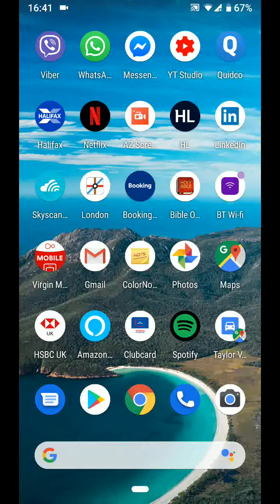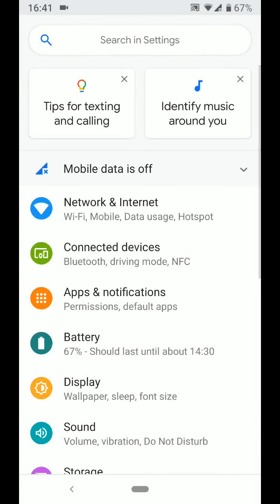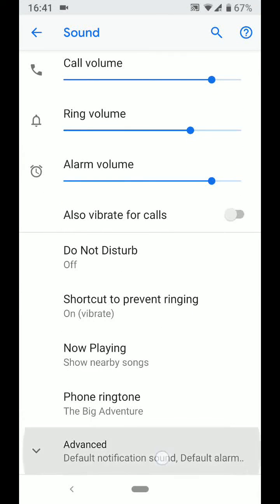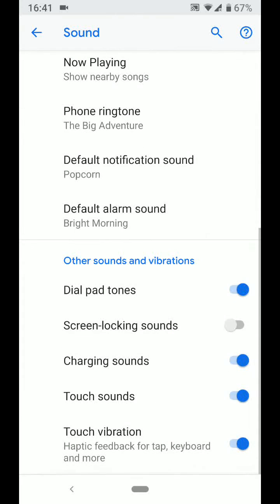Tip number 1: Stop touch sound or touch vibration. To do this, go to settings, then tap on sound. Tap on advanced and scroll up. Now turn off touch sounds and touch vibration. This will stop your phone from producing sound or vibration whenever you tap or type.